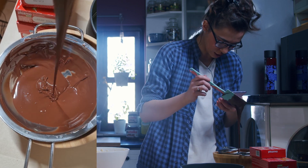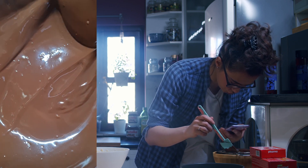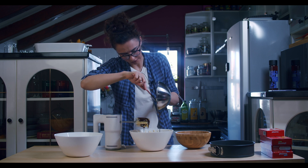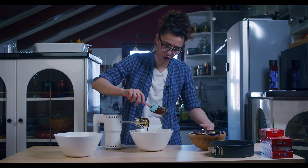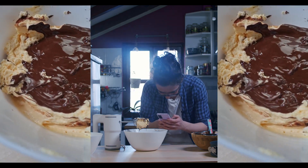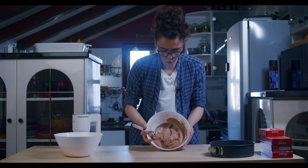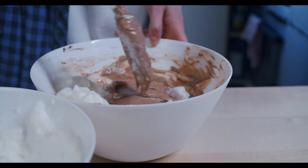Our melted chocolate is here — look at this beauty! Now we are adding the melted chocolate into our egg yolk, butter, and sugar mixture — warm, but let it cool down just a little bit. Scratch the sides, look at this beauty — so nice and silky! Now we are gonna mix this, and after that we are adding our egg whites. Please do this slowly.